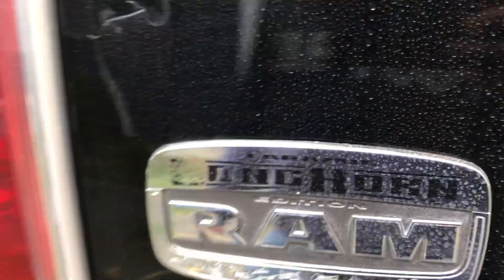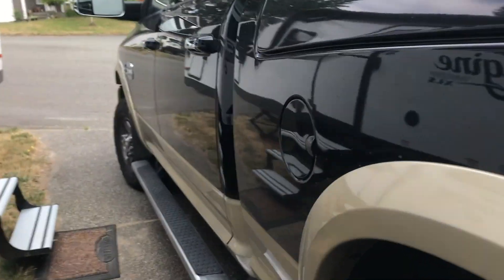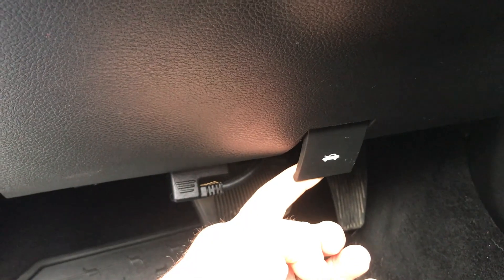If you have a Ram and you're wondering how to add windshield wiper fluid, it's really simple. First thing you do is walk up to the driver's side, open the door. Underneath the center of the steering column you're going to see the hood release — hold that, you'll hear it pop in the front.